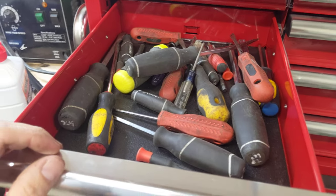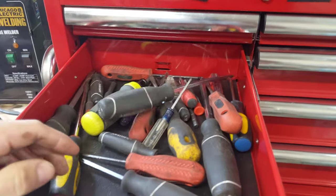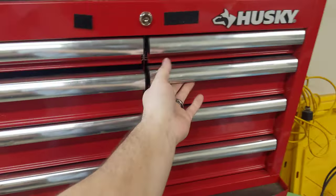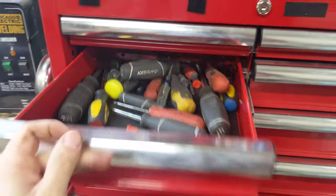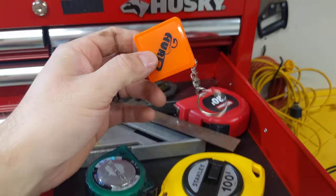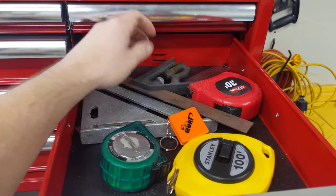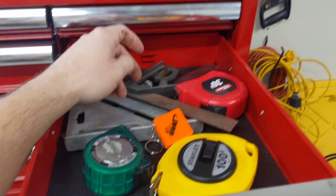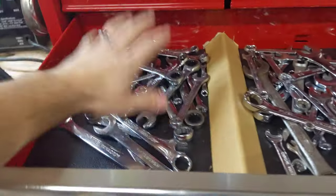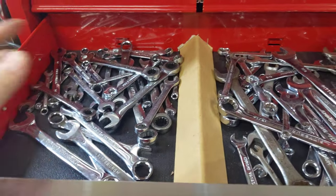Screwdrivers — pretty self-explanatory. I have a bunch of different brands: Husky's a good brand except when you use them like a pry bar. Harbor Freight's a good brand. I think I got Stanley in here too. Whatever pack is cheapest is kind of how I roll. Tape measures — I got this little tiny one when I bought a gasket kit for an engine. All sorts of measuring stuff in here, also a carpenter square.